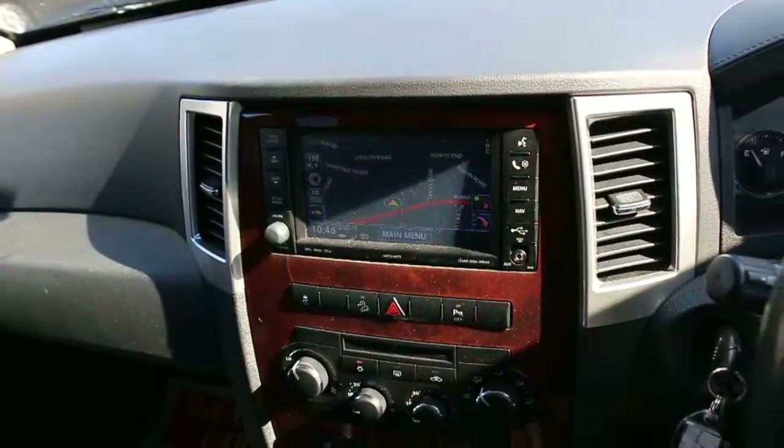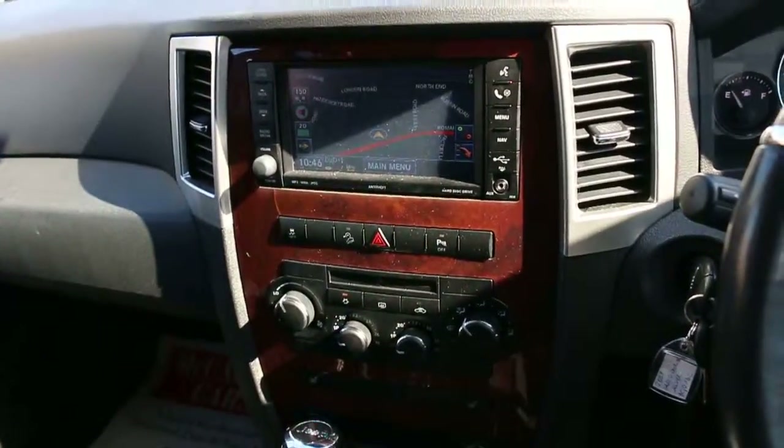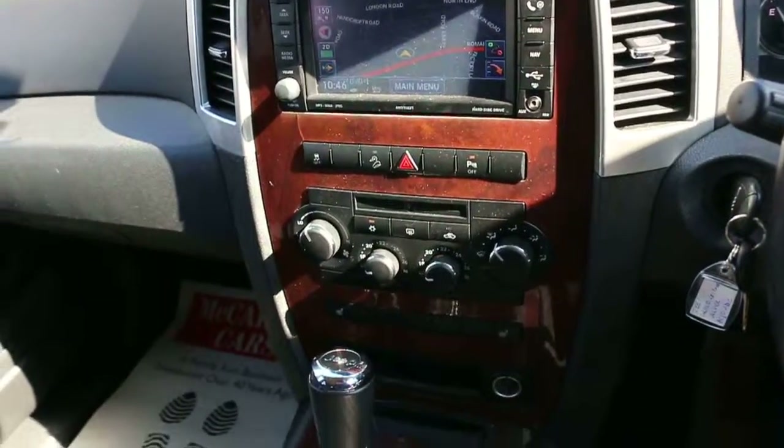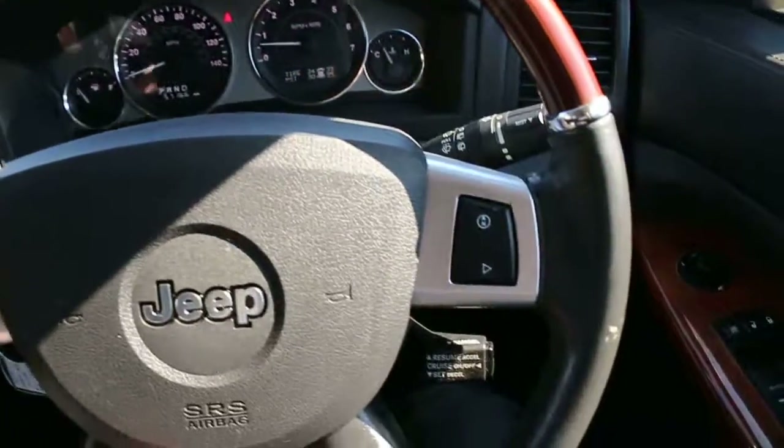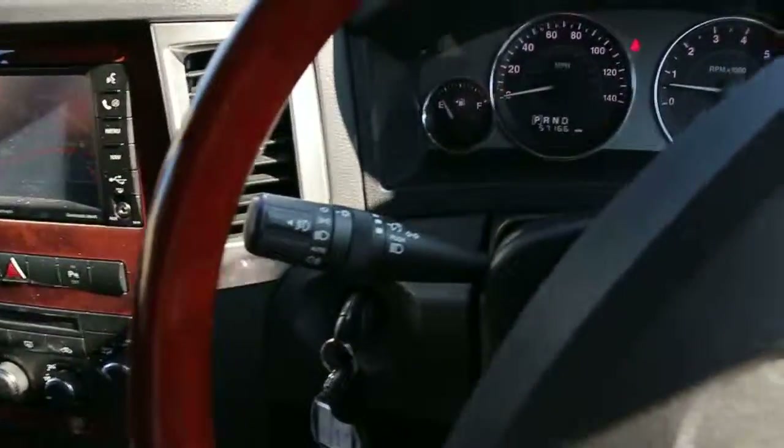Bluetooth, DVD-ROM, two-zone climate control air conditioning, heated seats, automatic transmission, multi-function steering wheel, cruise control, and front auto headlights.